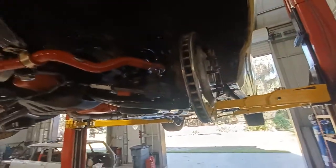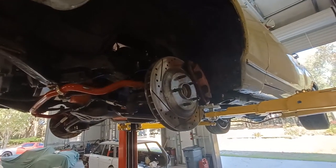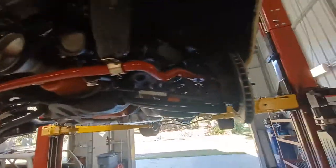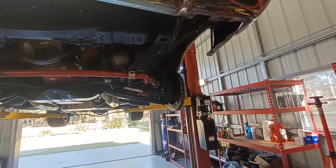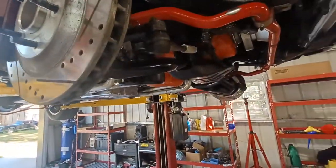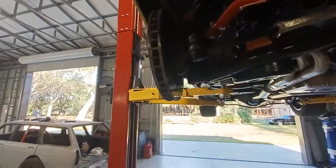This company is putting cheap components together with their performance parts, and it's very, very concerning to me and anybody else that may be looking to purchase parts from this company. I know they have reasonable pricing, but reasonable pricing does not justify putting people in danger like this.